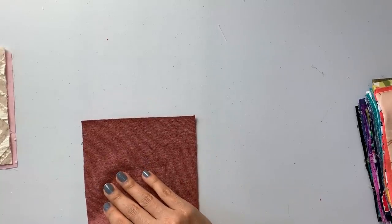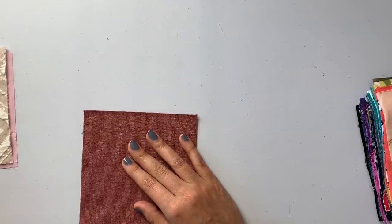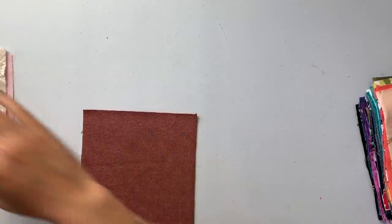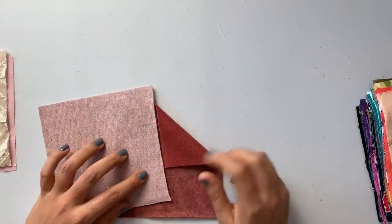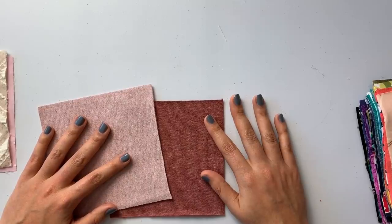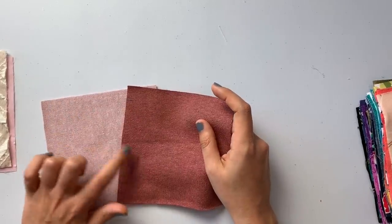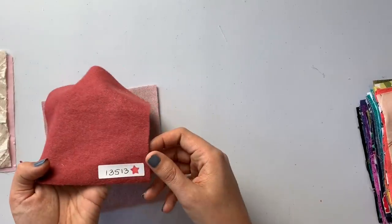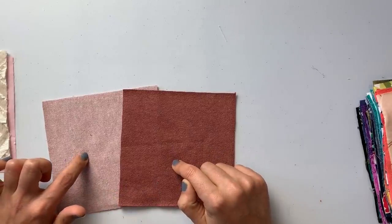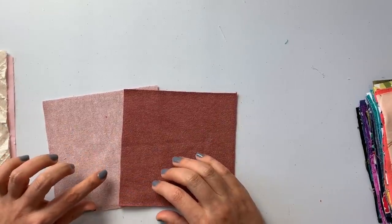Next we have cozy eco sweatshirt fleece in terracotta — the exact same fabric as the blush one we talked about earlier. And look at these two together — terracotta and blush! I am in love with this combo. So pretty. Other colors are available. SKU: 13513. These two colors together are just stunning.